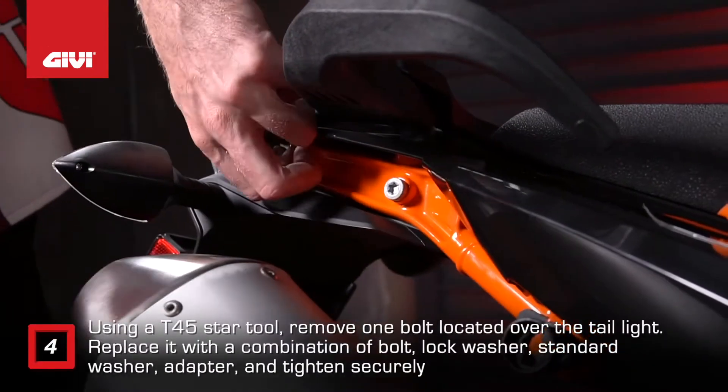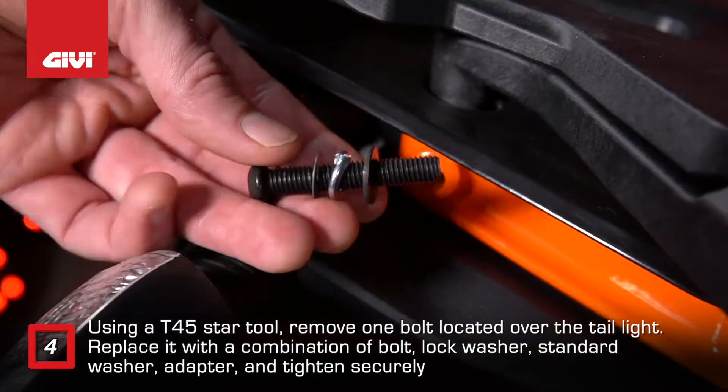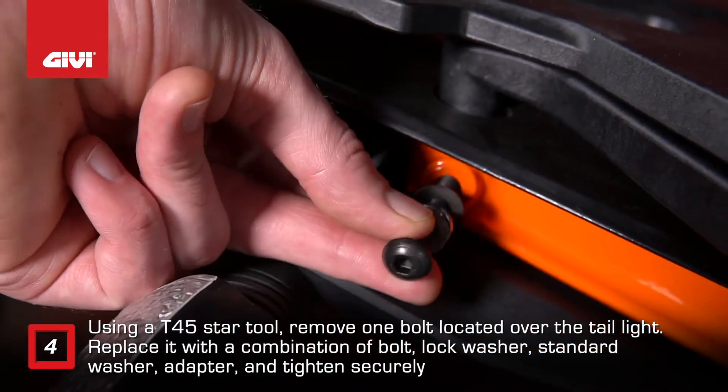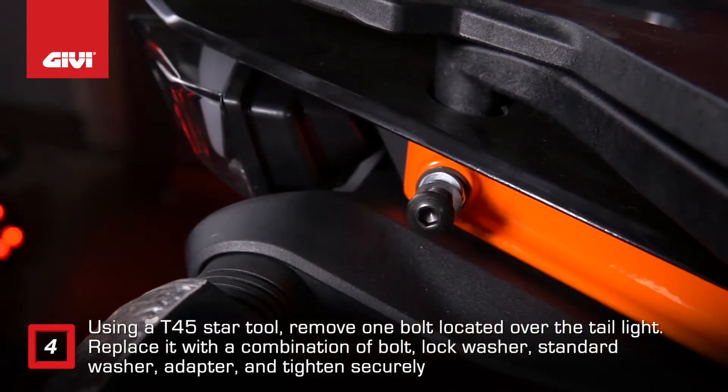Using a T45 Star Tool, remove one bolt located over the tail light. Replace it with a combination of bolt, lock washer, thin standard washer, and adapter, and tighten securely.